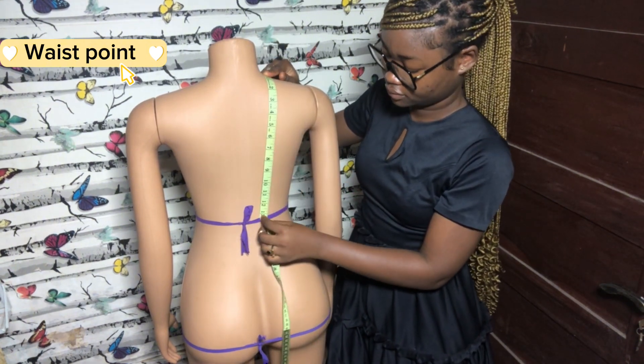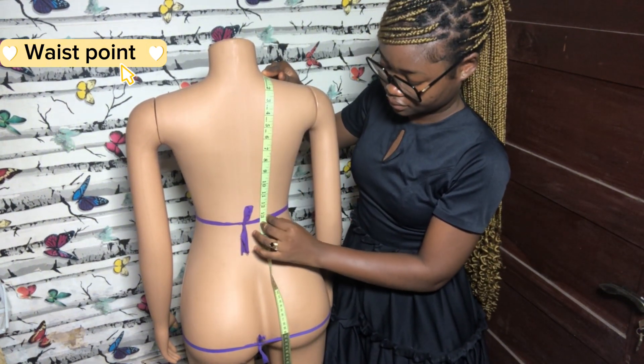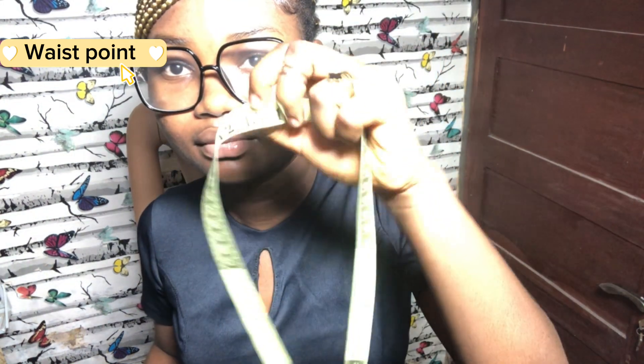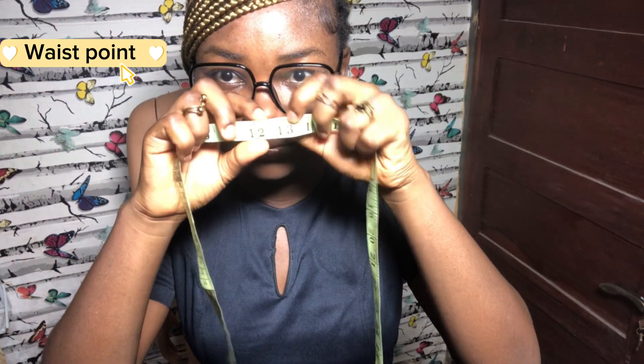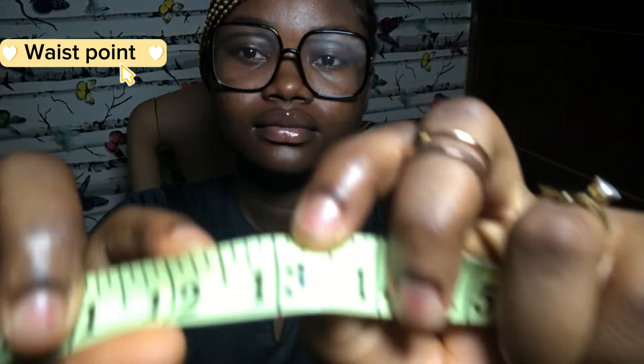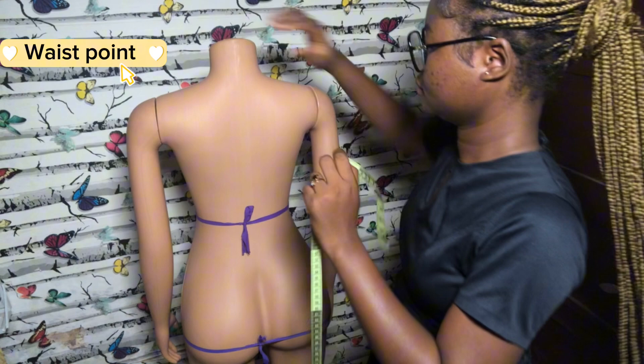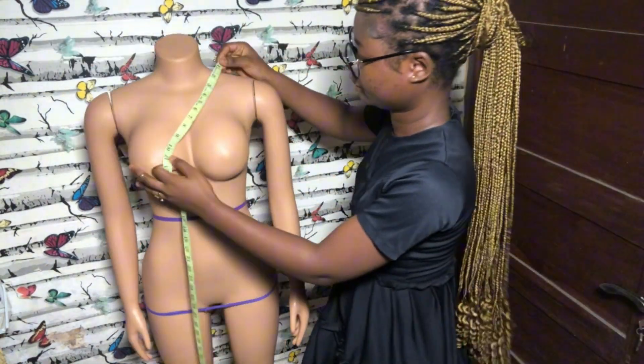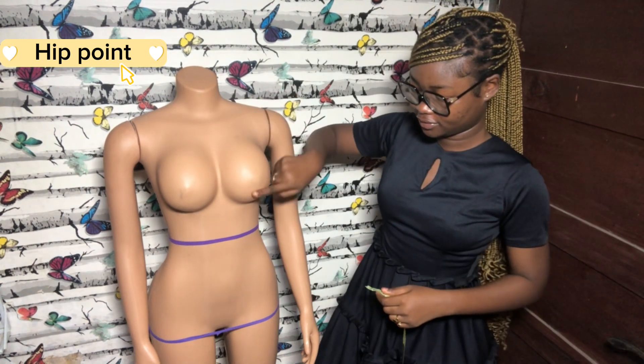You take your measurement and pin it down. The back measurement is 13 inches while the front was 16 inches, because the front of the body has the chest and bust, and the back does not — that is why there is a difference.